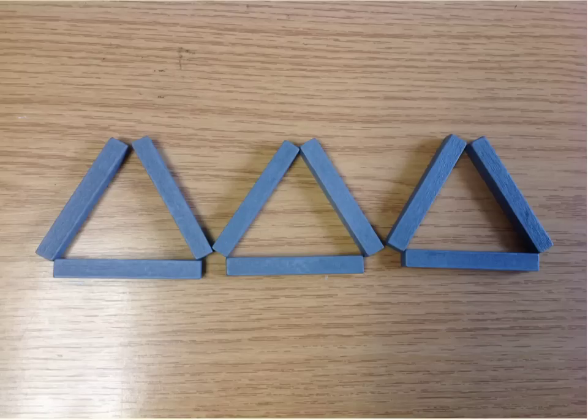Here, you can see nine sticks laid out to make three triangles. Can you move only two sticks to make four triangles? You might want to get some equipment to help you do this. And, if you found that easy, what about moving three sticks to make five triangles?